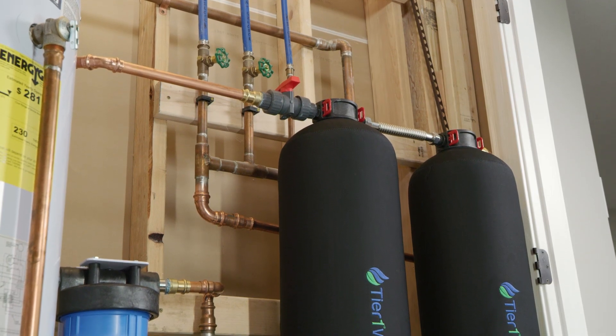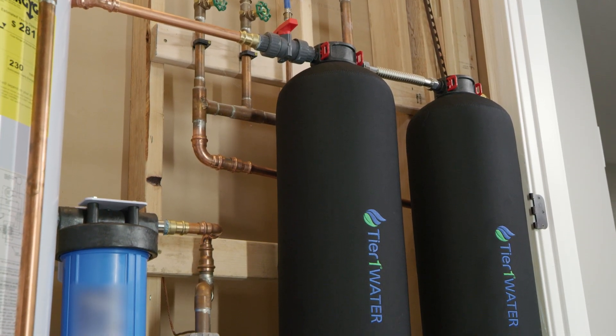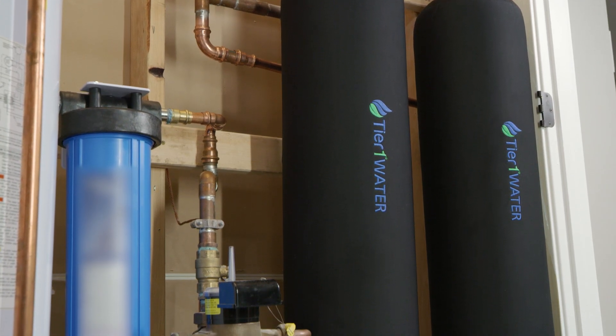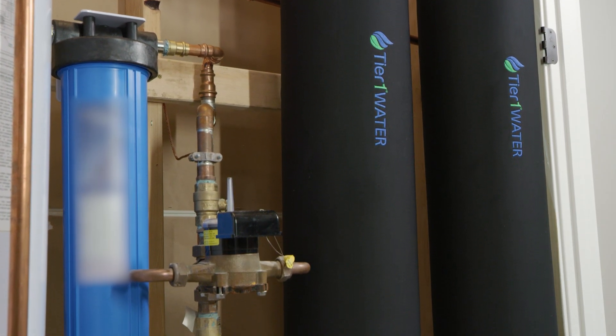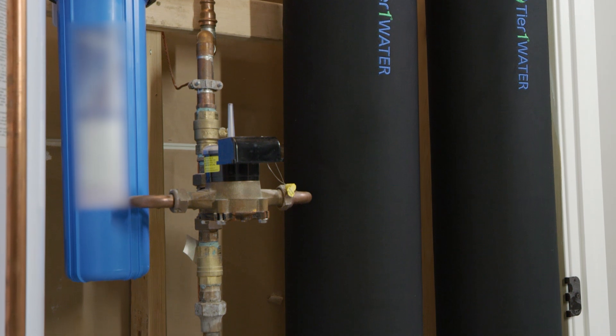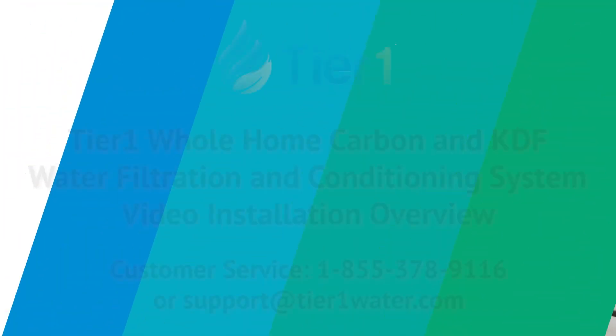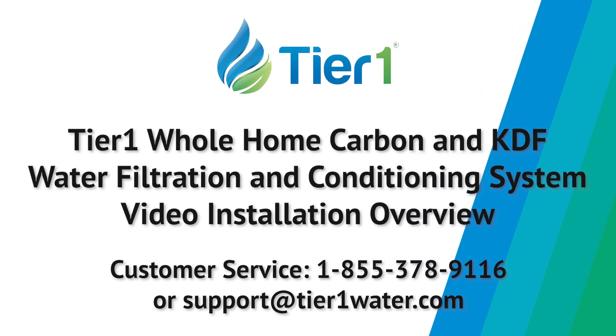Now cover the system tanks with the provided tank sleeves. Your whole carbon and KDF water purification and salt-free softening system should now be fully operational. Under normal operating conditions, filter and softening media lasts for up to three years. If you have any further questions about the installation of your system, please reference the instructions included with your unit, visit our website, or contact our customer service department.